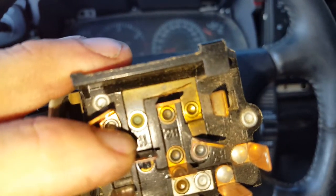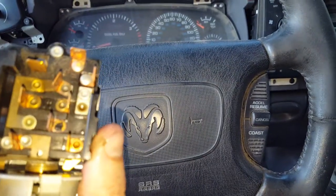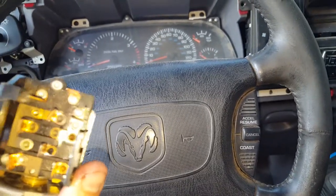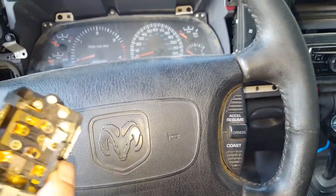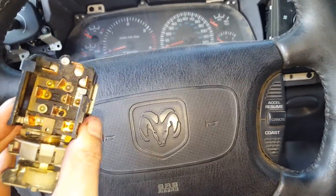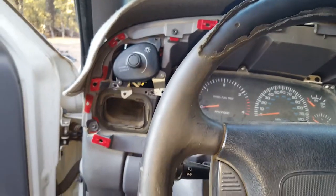It's got an 'H' back there — I'm guessing that's for high beam. That melted area was preventing me from keeping the high beams on without holding the lever, when normally it just clicks. The low beams weren't working at all either, but with the new switch in, that turned out to be the fix for both the low beams not working and the high beams not working properly.